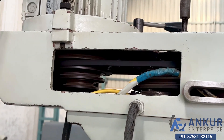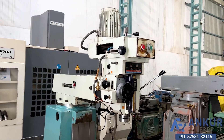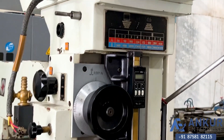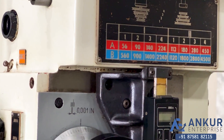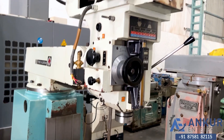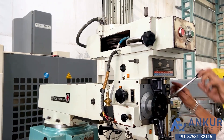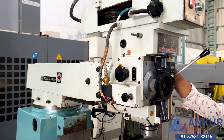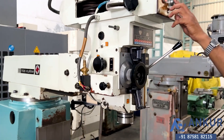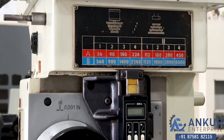We can increase or decrease the spindle speed by its pulley system, and it is a two-speed motor for the spindle. Currently working at its minimum spindle speed, that is 56 rpm. Increase the spindle speed — the spindle speed has been increased.